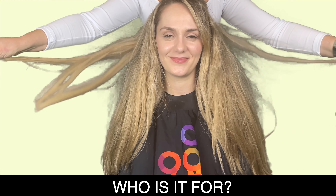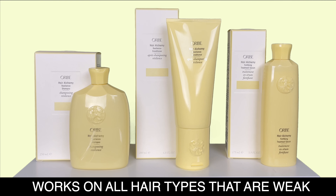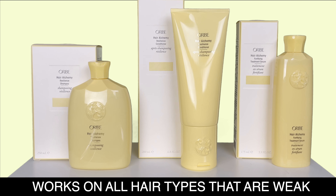Hi everyone! In this video we will show you everything you need to know about Oribe's newest collection, the Hair Alchemy line.